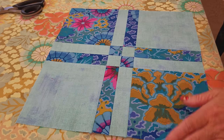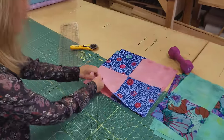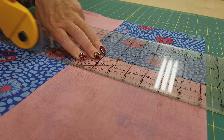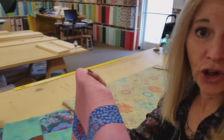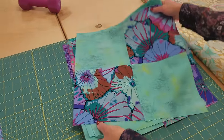Go ahead and do this with all of your blue blocks. For our third block, we're going to use the same procedure, but we are going to cut two inches away from the center line. Do that with all of your pink blocks. For the last block, we're going to do the same procedure, but we're going to use two and a half inches this time.